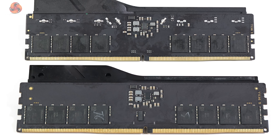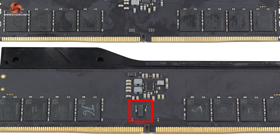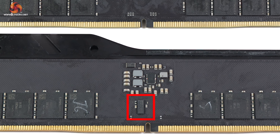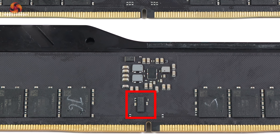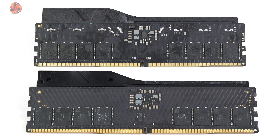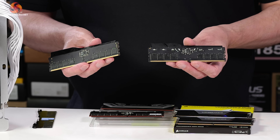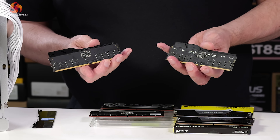The CU-DIMM module looks very similar except it has an extra chip. This is the CKD, or the Client Clock Driver. CKD stands for a thing that's actually a CCD.